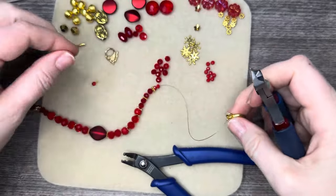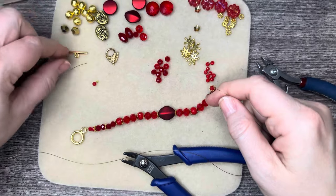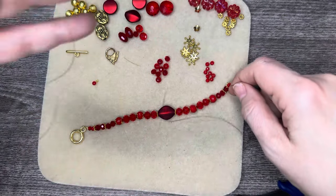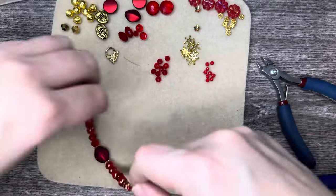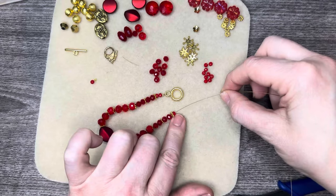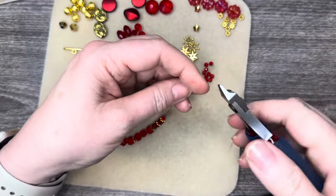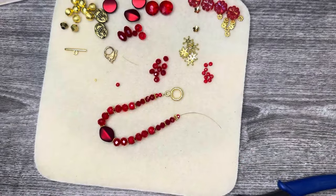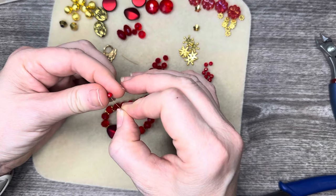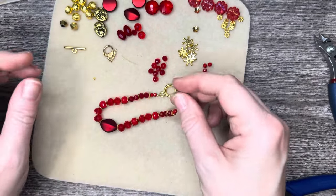Then trim that off. Now I need to add the bar side of the toggle. The waste so far is not that much — about half an inch. I need enough wire on this other side; I usually do about an inch and a half to two inches. I'm also going to be sure to add that extra little bead, which I remembered because it was sitting next to my crimp bead. I'm so glad I'm adding that extra bead — I think it just looks a lot better.